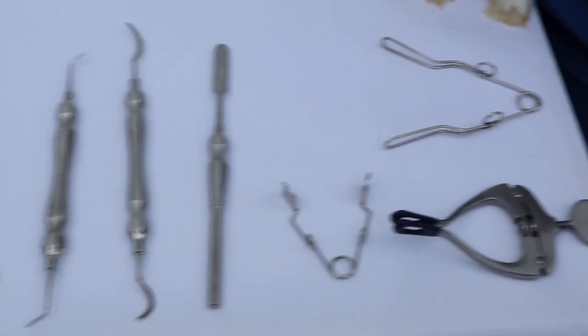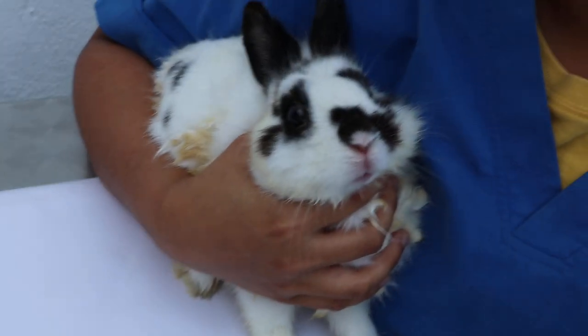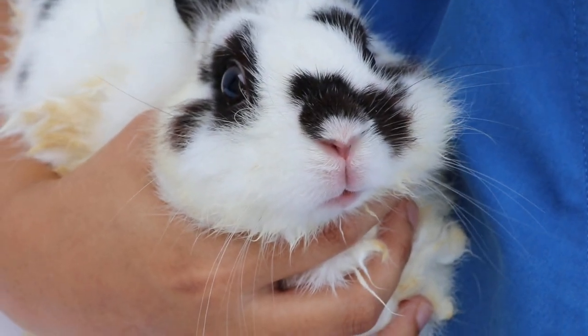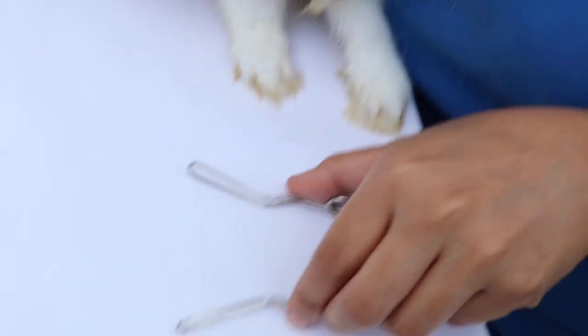Now we will show you how to use the rabbit and rodent dental instrument. This will be just a demonstration of how to use the dental instrument, because the rabbit is not sedated and has no dental problem.